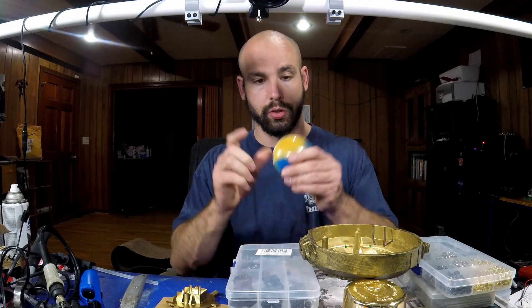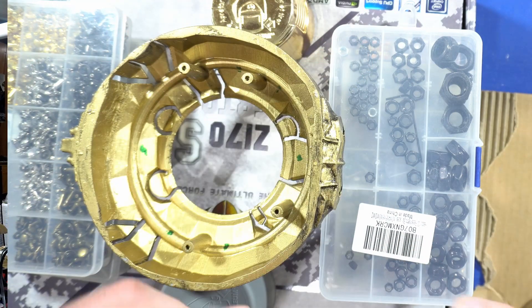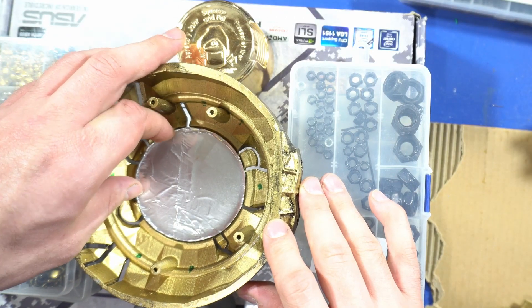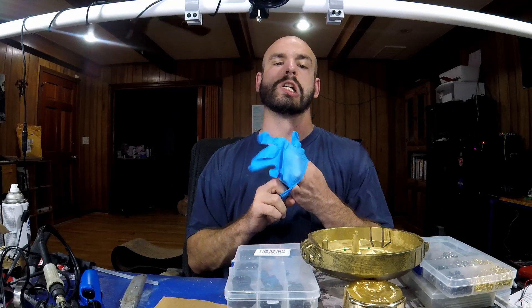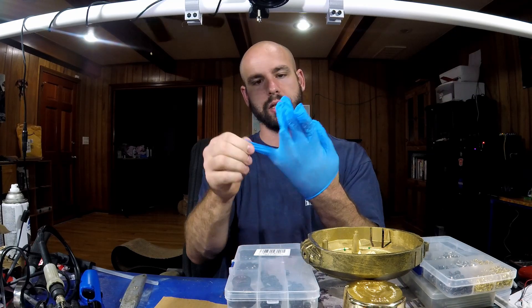Now we're going to take the gold piece — I believe that goes on top from the reference images I've been looking at. Place it in there like this, and if you molded it properly it should fit nicely with three inches diameter. Now I'm going to mix some glue after I put some gloves on, because I'm using that epoxy. I'm going to use this JB Weld, the one-to-one ratio.